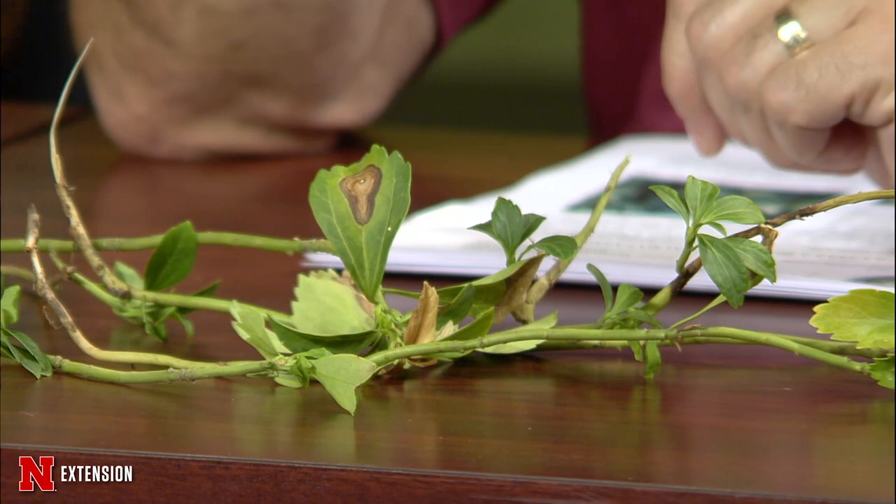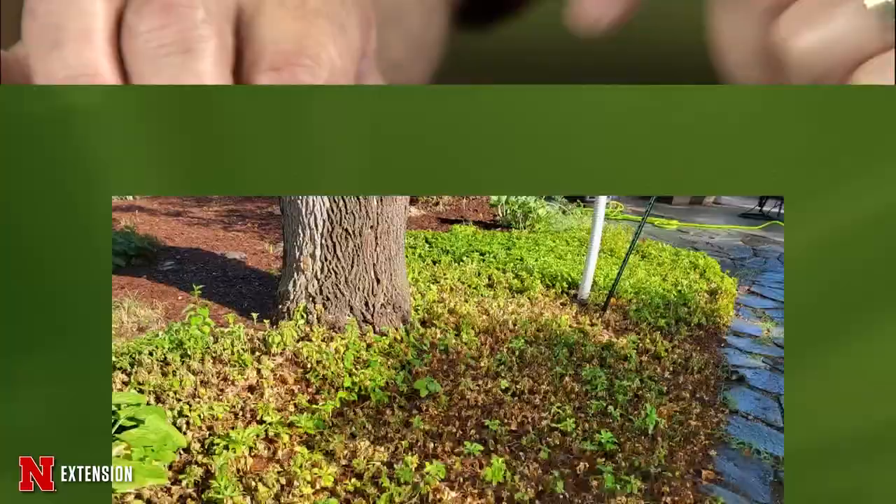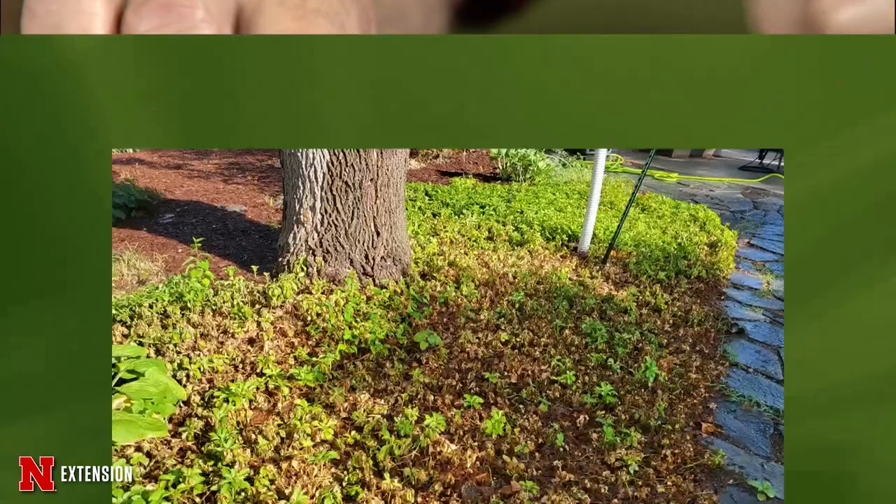I brought along a ground cover tonight that a friend of mine has — Pachysandra — and it has Volutella Blight. I sent a picture of the yard with it. We'll show the leaf lesions. This is a fungal disease that this ground cover is infected by.